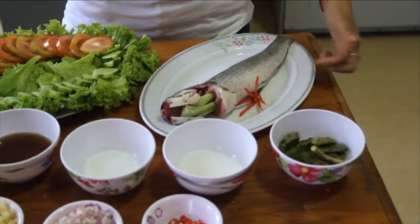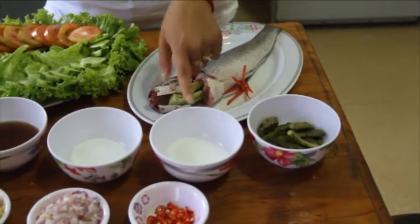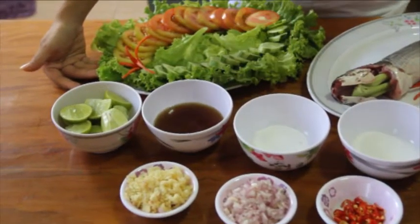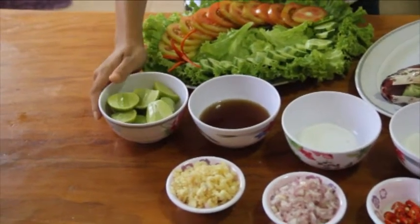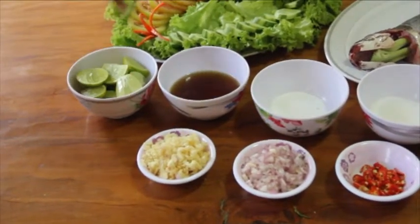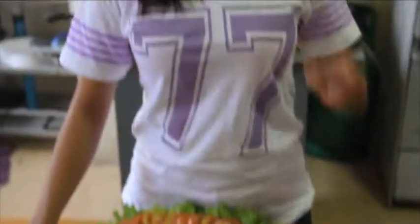We gonna fry it. We have tamarind, the green one, we have sugar, we have salt, fish sauce, lime, onion, garlic, red garlic and chili. So we gonna cook now.